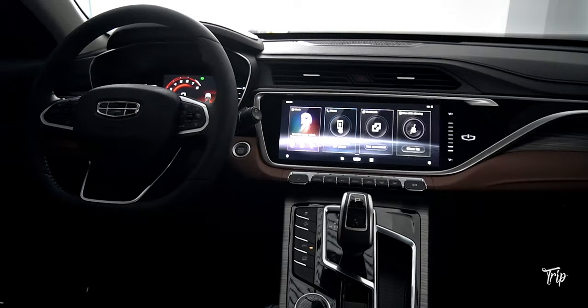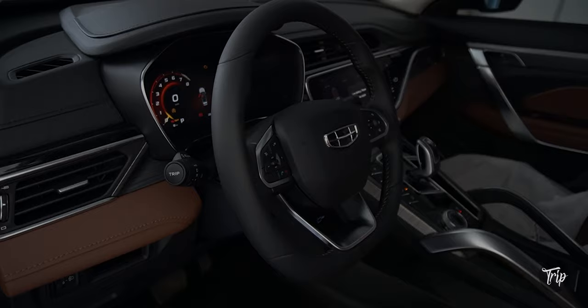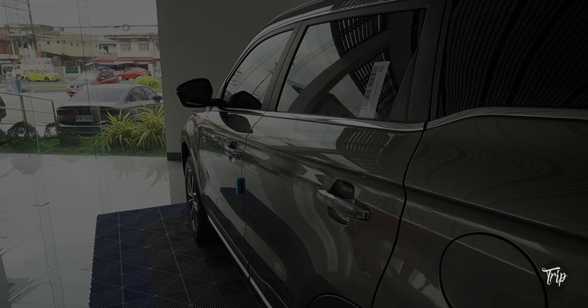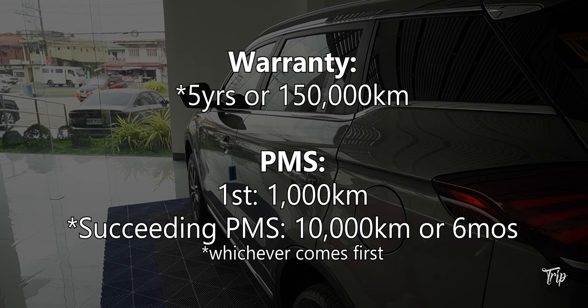The Ascara Luxury is an SUV that ticks a lot of checkboxes. The cabin looks impressive and well put together, and there is a good amount of tech and safety features at a highly competitive price. The Ascara Luxury is currently priced at 1,808,000 Philippine Pesos. Chilli's warranty is 5 years or 150,000 kilometers, whichever comes first, and Chilli's PMS intervals are always shown on your screen.